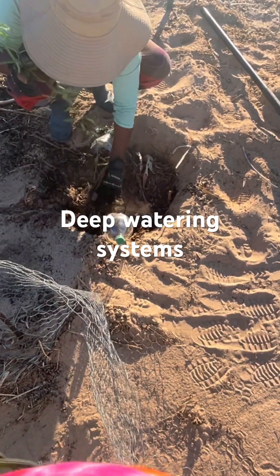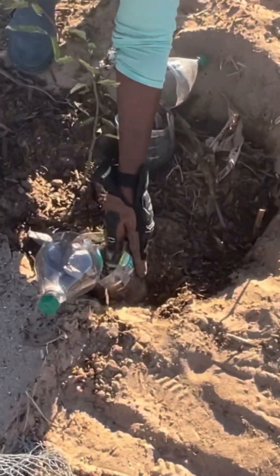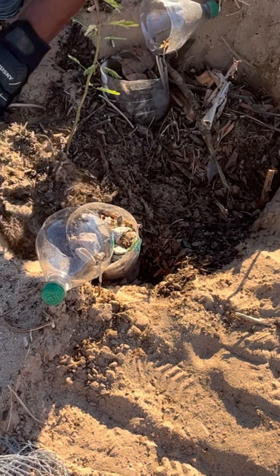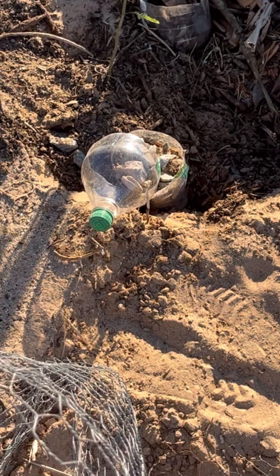This is right on the edge of a wash, so what I'm hoping is the water will rush in and fill this little area where the mesquite will be growing.